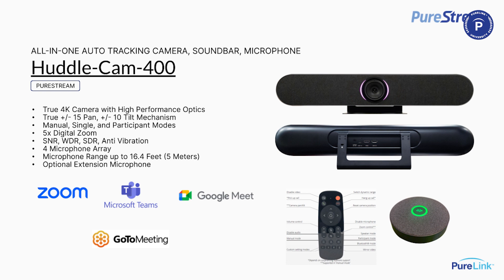Now we're going to look at a totally different kind of camera, targeted towards huddle rooms and conference rooms. This is an all-in-one where it has your microphones, your speakers, and your camera all built in together. There are plenty of products like this on the market, but we're priced quite a bit better than a number of them.